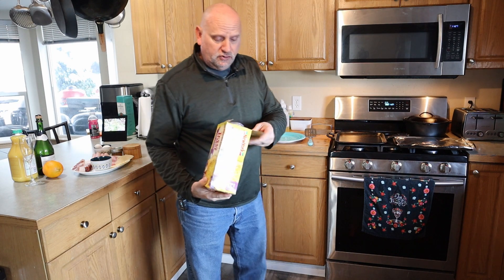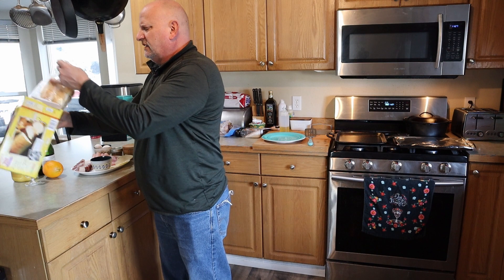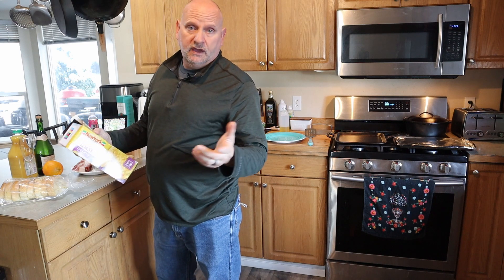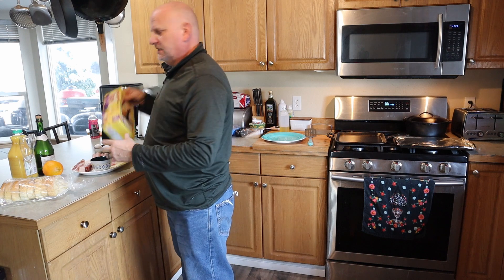The first thing I'm gonna do is drop this bread in the oven. It's actually at 425 degrees and we're gonna go for about six minutes and check it.